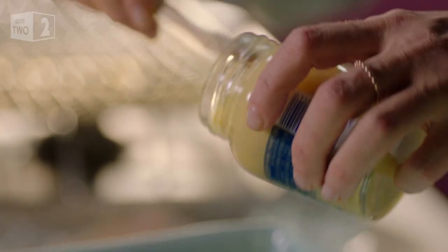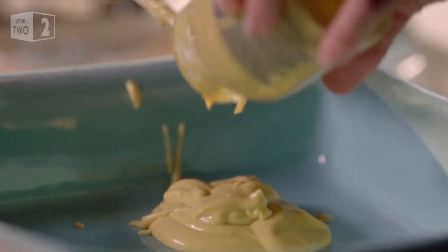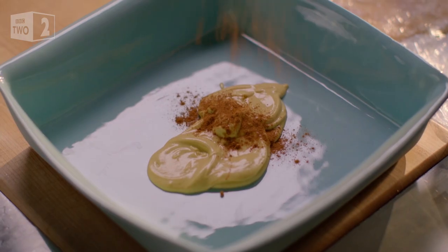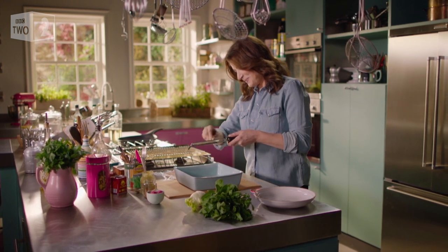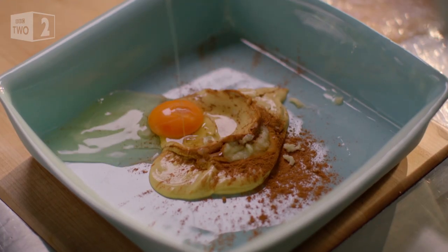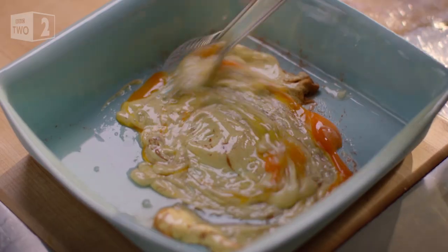Before they get their crunchy coating, I'm going to bathe them in Dijon mustard. Even though they get such a brief dunking, the mustard really seems to tenderise them and give such piquancy. On top of the mustard, some cinnamon, one clove of garlic — just mince it in — and finally one egg, just to bring everything together and help it stick to the chicken breasts. I shall whisk these together.